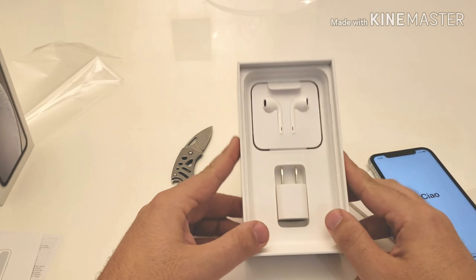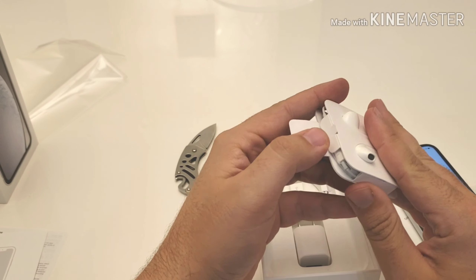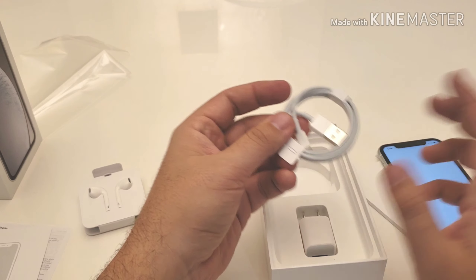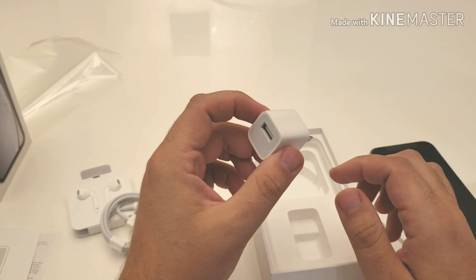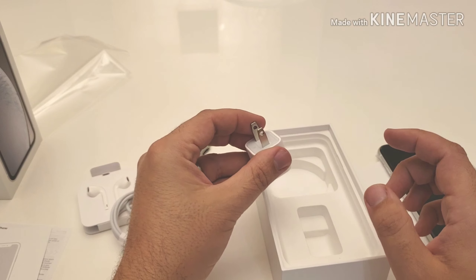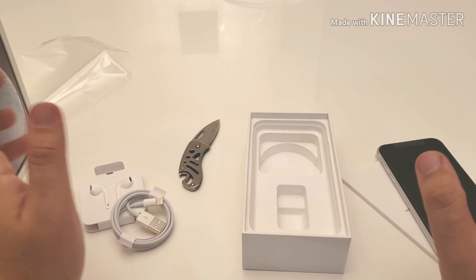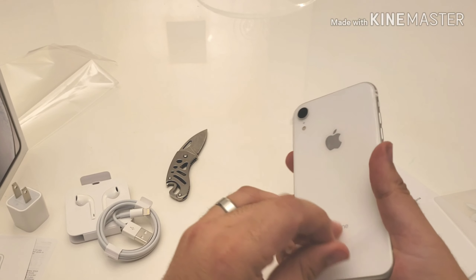In the box you have your EarPods — I know these are the Lightning connector earphones. I would have liked to see them include AirPods, at least with the XS Max or whatever they're calling it. You also get a lightning cable, but even though the iPhone XR has fast charge capability, they still include a standard charging brick. That's notable since 95% of other flagship manufacturers include a fast charger in the box.